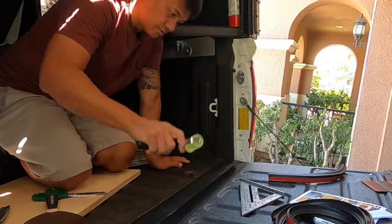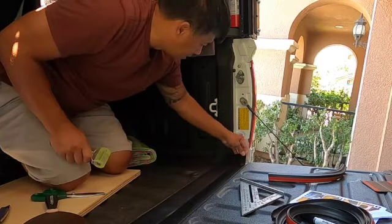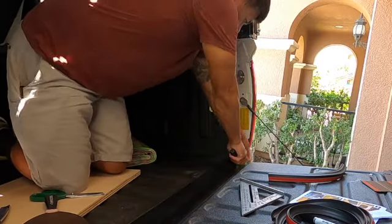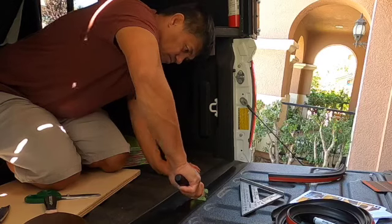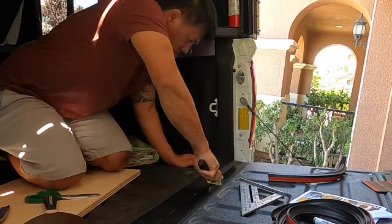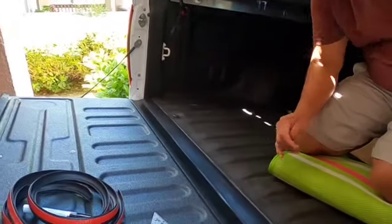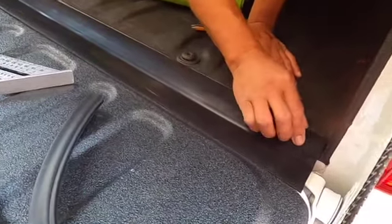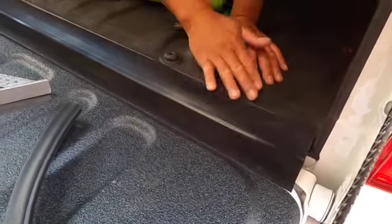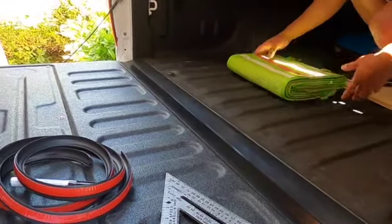Now we're going to apply pressure with the roller. So now we've got our rock block stuck — one side already on the tailgate, and then we're going to stick this one here where the bed liner is.